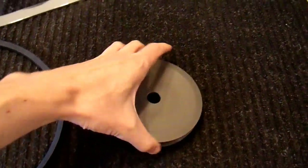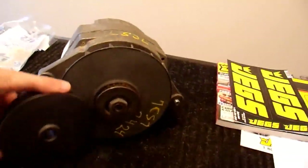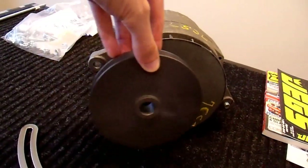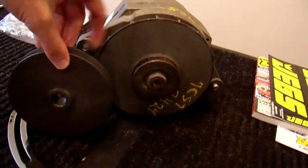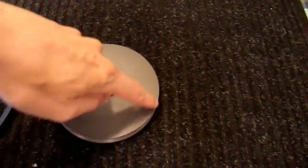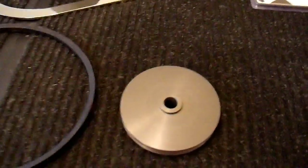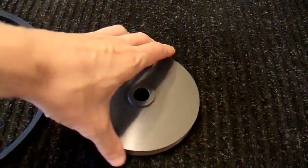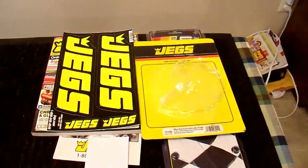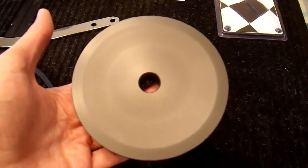This here is a pulley for an alternator, and yes, it is huge. Here is an alternator — this is a 27SI — and it is much, much larger than the original pulley. This is about a 2-inch pulley; this is a 5-inch, about 4½ inches once you wrap a belt around it. This particular pulley I got from JEGS online, and it is a billet aluminum pulley made for racing applications.